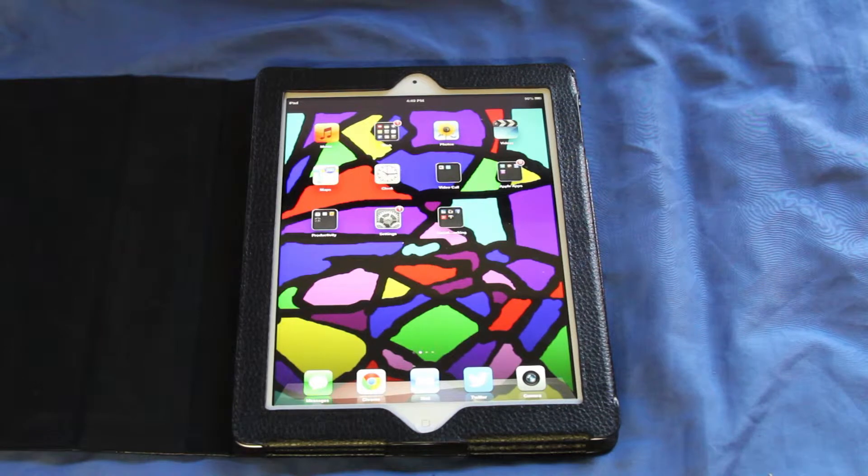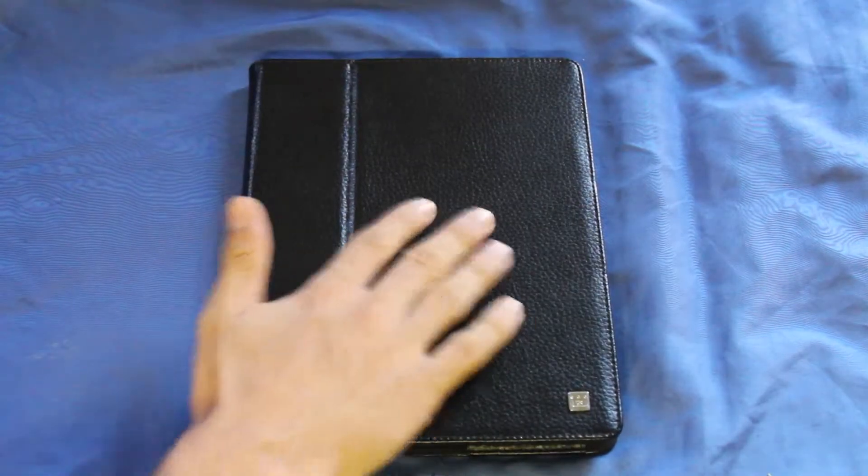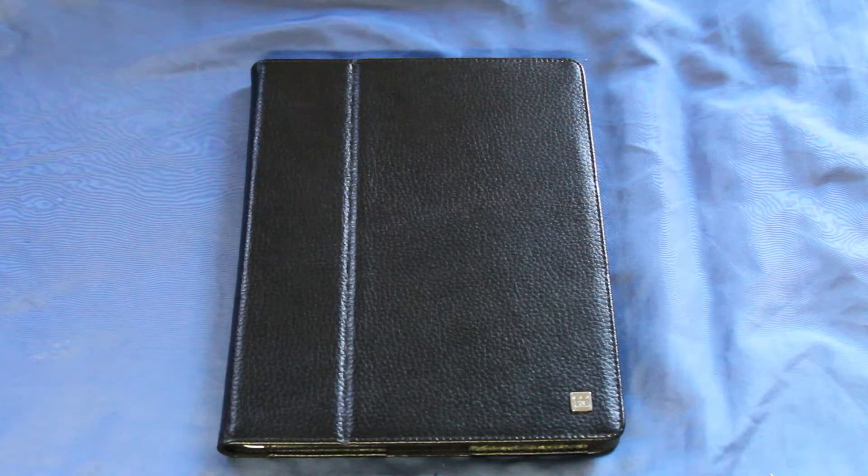The main reason I got this specific case was — A, it looks really nice, this leather on here looks really nice — but B, just the fact that it has this right here. When you fold this up, it folds into three sections.